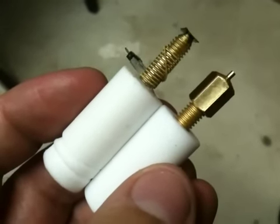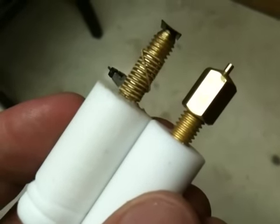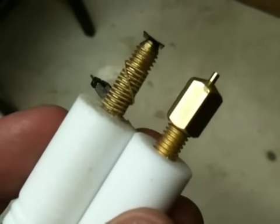As a follow-up to that previous video, here's what it's gonna look like — and that doesn't leave me much, if any, room to wrap any nichrome there at all. So much of it is taken up by that nozzle, so I may have to rethink this.